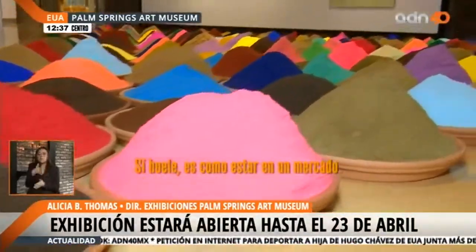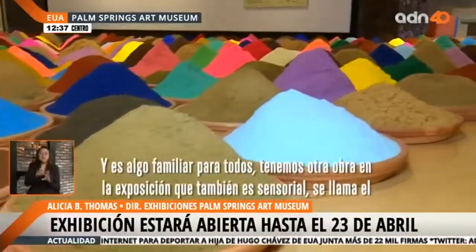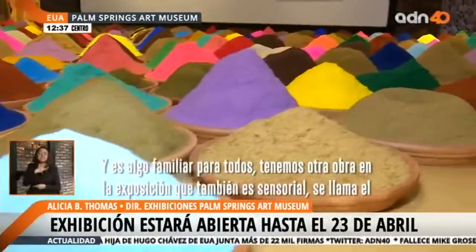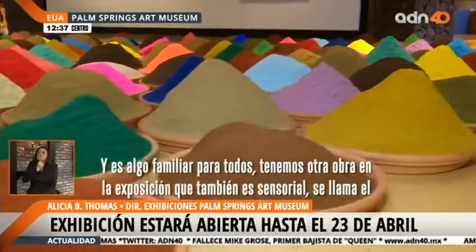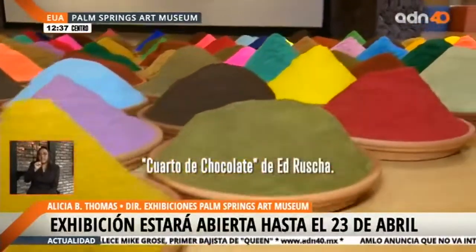Can you smell it? I can smell it — it's like being in a market. Exactly, and it's something that everyone can relate to. We have another work in the exhibition that's also a sensory experience. It's called The Chocolate Room by Ed Ruscha.